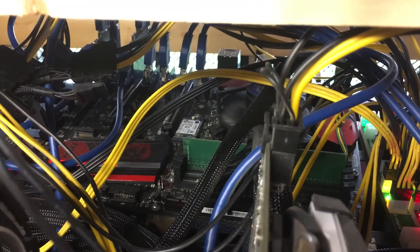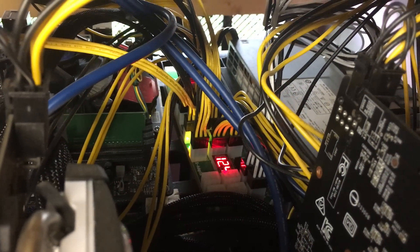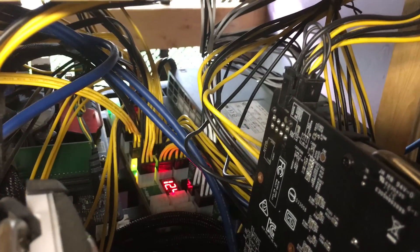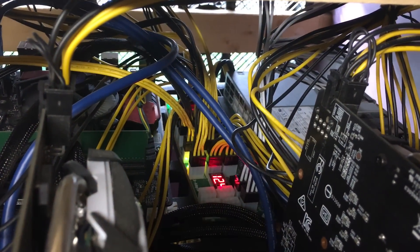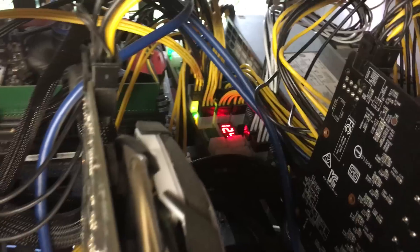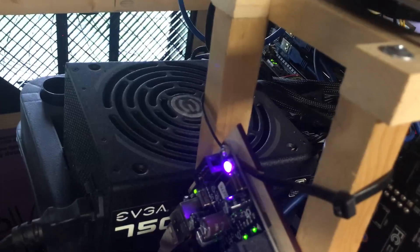Everything is running Linux. Here you can see the server power supply. Most of these are on two power supplies. That particular one is 2400 watts, which is totally overkill, but they get a little loud, so I decided to reduce the load because in the summer it gets a little warm. This is an EVGA Platinum power supply — 750 watts — works great.